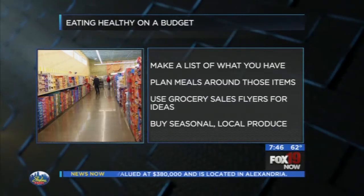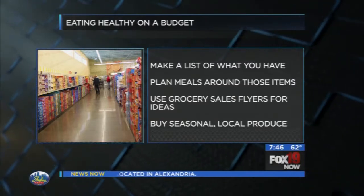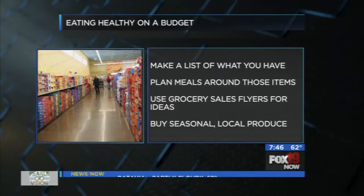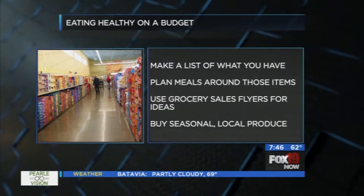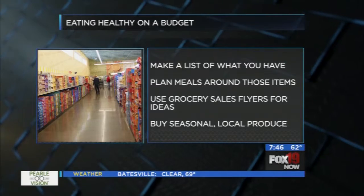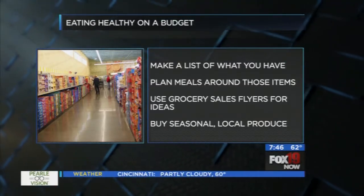When it comes to produce, this is what busts a lot of people's budgets because produce is more expensive. You have to be smart about what you buy. If you're buying what's in season and local produce, you're not paying for something that's been exported or is out of season, which can be so much more expensive.